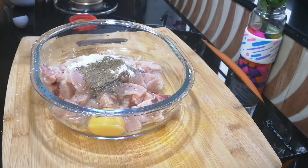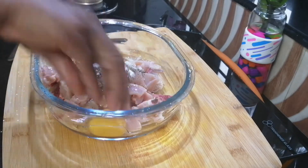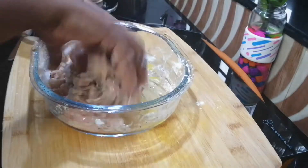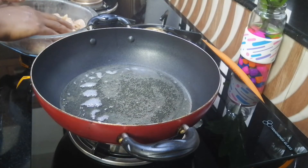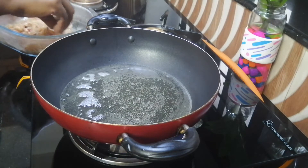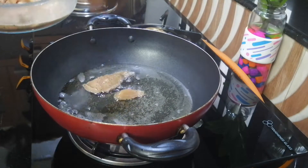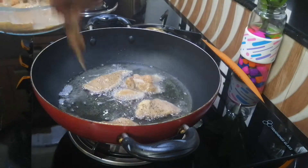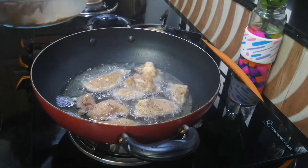Add a little bit of soy sauce. Let's mix it for 20 minutes. Then let's fry the chicken — put oil in the pan and put the chicken in the pan.